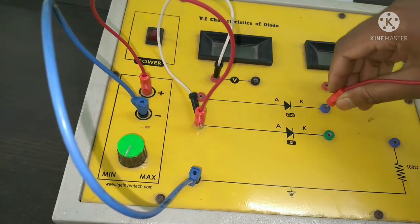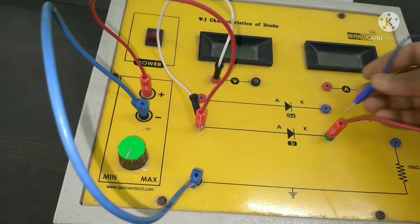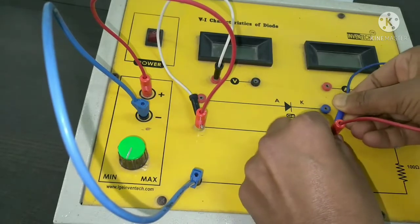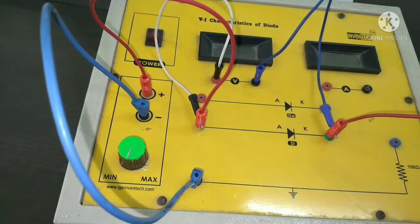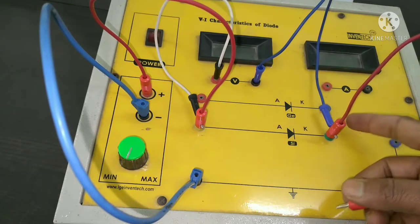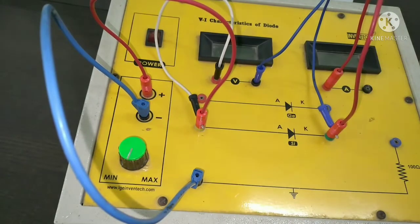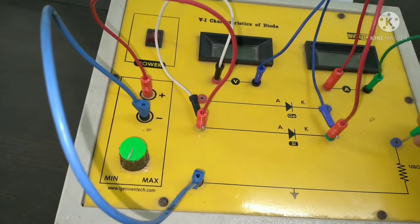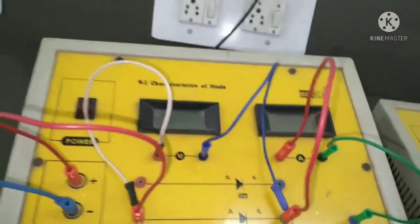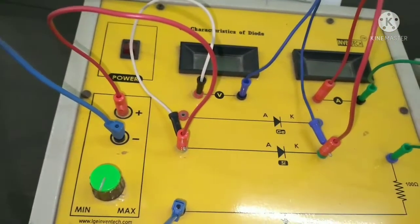This is the cathode of the silicon diode. We have to see the voltage across this silicon diode, so I'm connecting it in parallel to the voltmeter. The cathode of the silicon diode is connected to the ammeter — because the ammeter should always be connected in series — and then the other terminal of the ammeter is connected to the 100 ohm resistor.